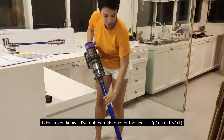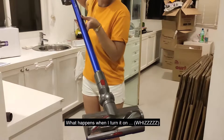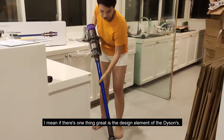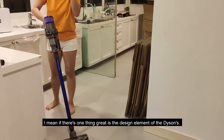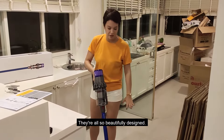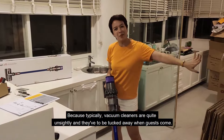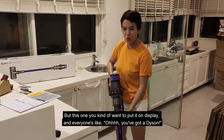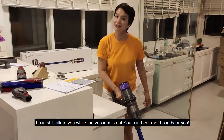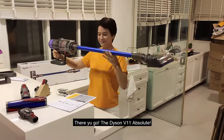I don't even know if I've got the right end for the floor. Look at that — look at the end bit and what happens when I turn it on. One thing that's great is the design element of Dyson's products, whether it's their vacuum cleaners or their hair dryers like the Airwrap and the Supersonic — they're also beautifully designed. It's the kind of appliance you don't want to keep hidden, because typically vacuum cleaners are quite unsightly and have to be tucked away when guests come. But this one you kind of want to put on display. So there you have it — nice and light, perfect length, and quiet. The Dyson V11 Absolute — can't wait to play with it.